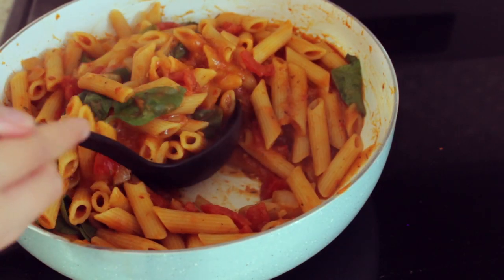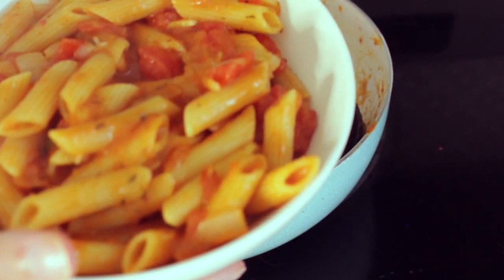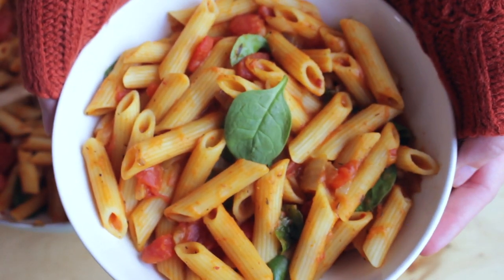Remove it from the heat and now you're ready to serve. I love making one-pot pasta — I think it is something that you can make so quickly, and for the fall I think that pumpkin pasta is just a perfect comfort food.